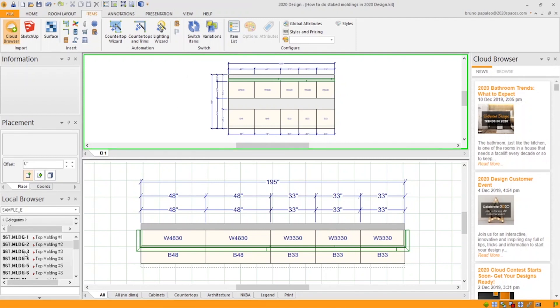Let's grab the third one, put that on top as well. You can see you can just continue stacking the molding as long as you want.